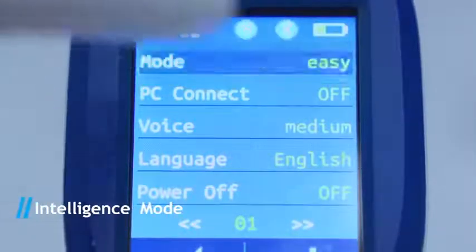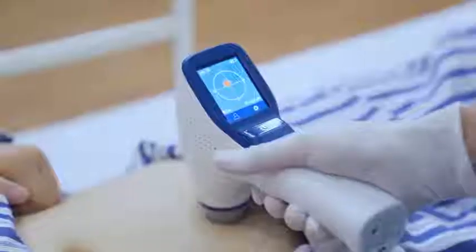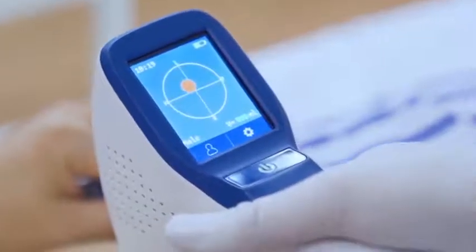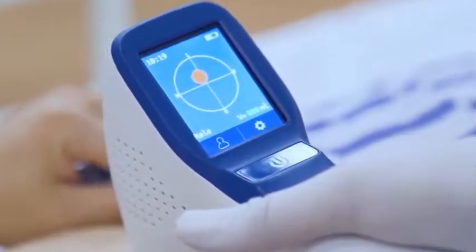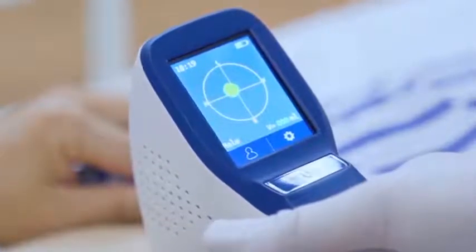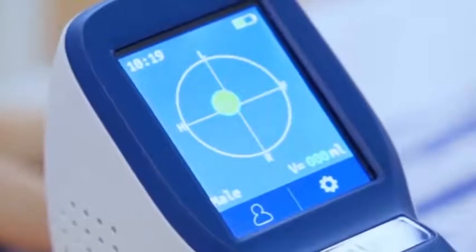Under the intelligence mode, first press scan to activate pre-scan. During pre-scanning, a solid circle appears in the projection frame, representing the real-time bladder scanning projection. Move the projection to the centre of the crosshairs. If the projection appears green, it means the probe has located the bladder centre.